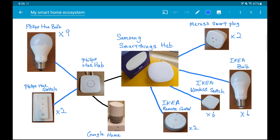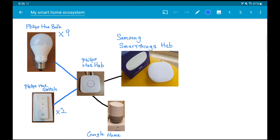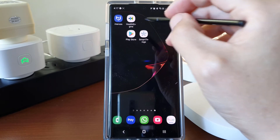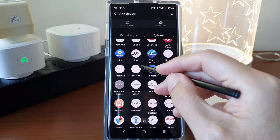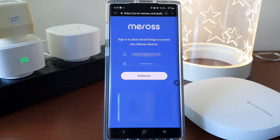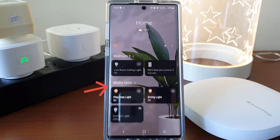This is my whole entire smart home ecosystem right now. I started off with Philips Hue bulbs and switches, then I bought a Samsung SmartThings Hub. After that, IKEA smart bulbs and switches got so cheap and affordable, so I added them in. And now I'm adding the Meross smart plug. Adding this Meross smart plug to SmartThings is pretty simple too. I basically tell SmartThings I have an account with Meross, authorize SmartThings to run my device on my Meross account, and that's it. After that, I can control this Meross smart plug on my SmartThings dashboard straight away.